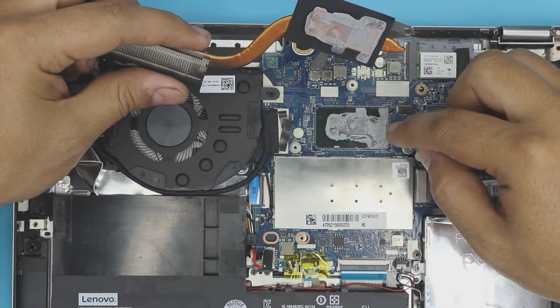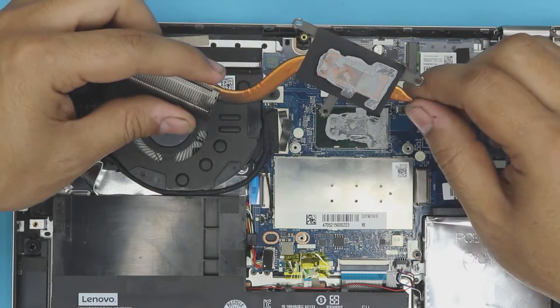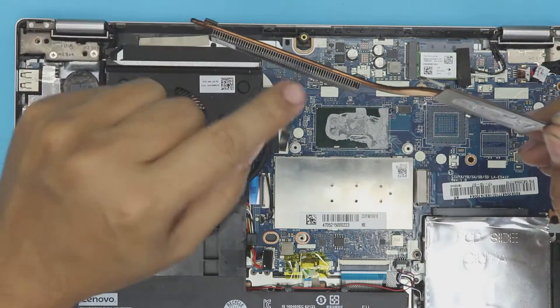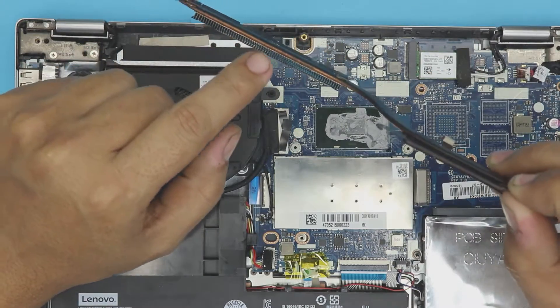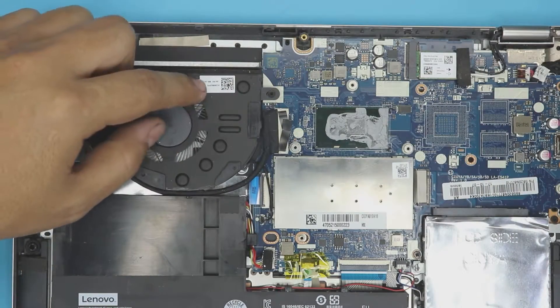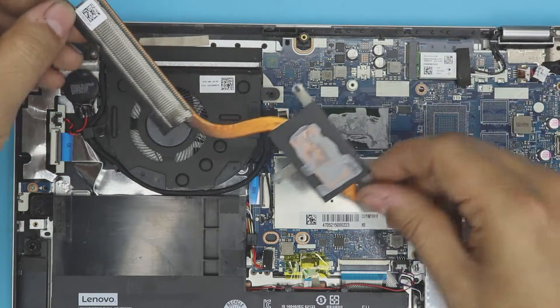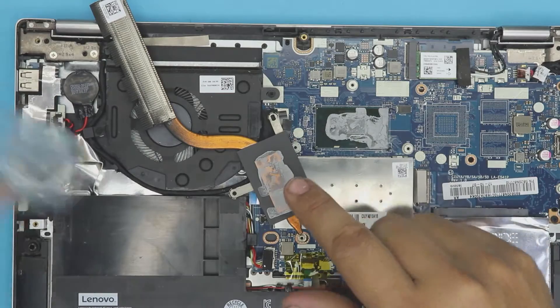When they overdo it with the thermal paste, this is what happens. You want to clean up the heat sink — if there's any dust buildup, clean up the fan with a toothbrush and make sure all the air entrances and exits are nice and clean. Then clean it with alcohol.